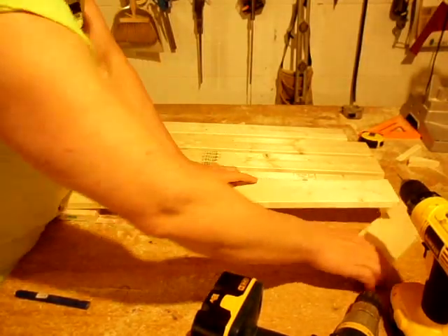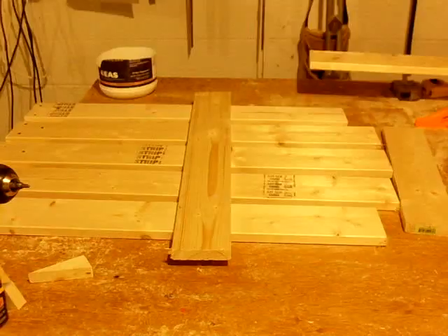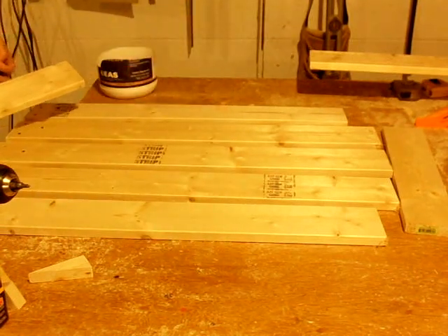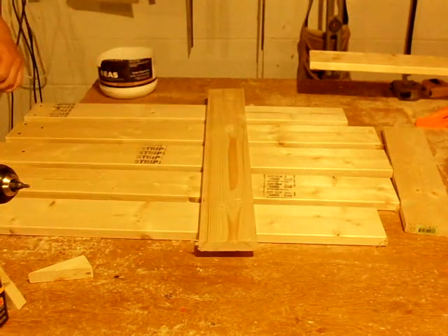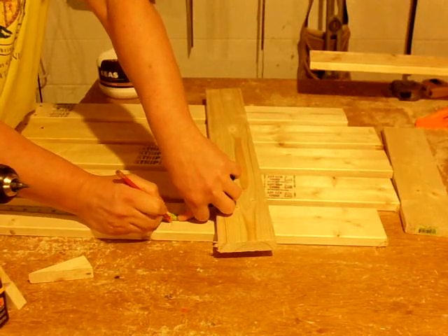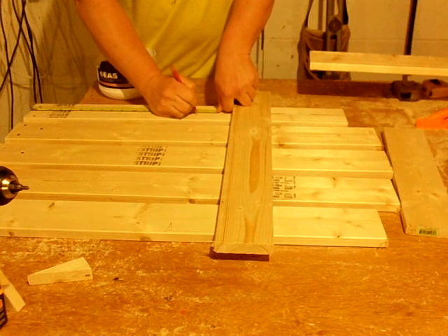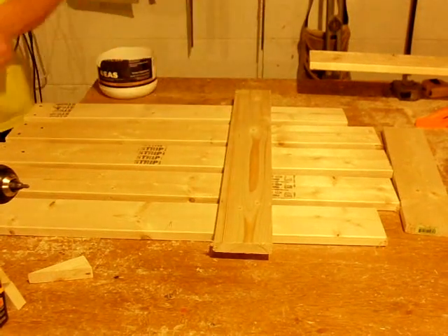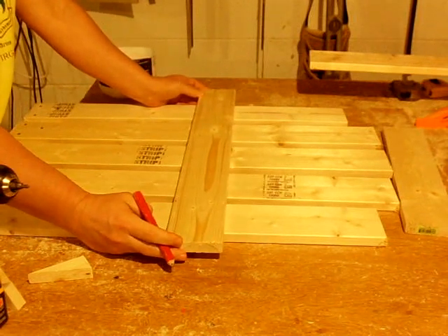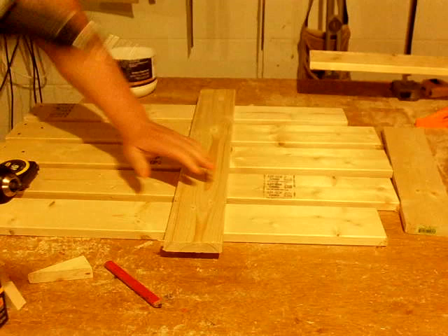It helps to level these up and put a piece of scrap out here to get them level, then hold them up and screw them in. With the back assembled, I'm putting the cross piece on that holds it all together and attaches the back to the arm. This piece needs to be placed 16 inches from the bottom of the back. The back measures 21 inches wide, so I cut this piece at 25 inches — leaving about two inches sticking out on each side to attach the arms.